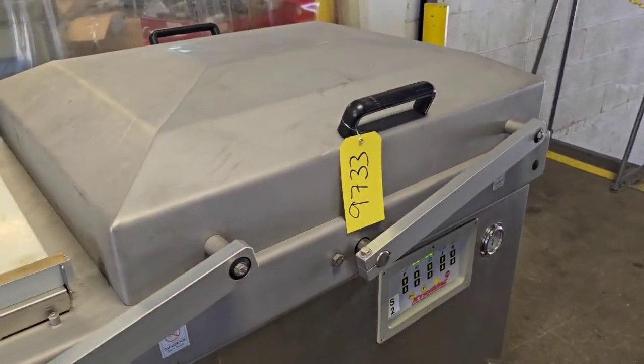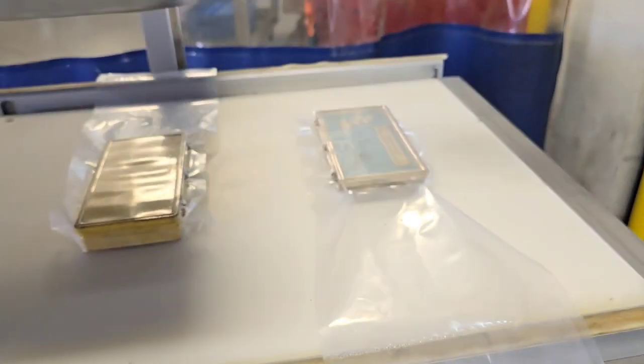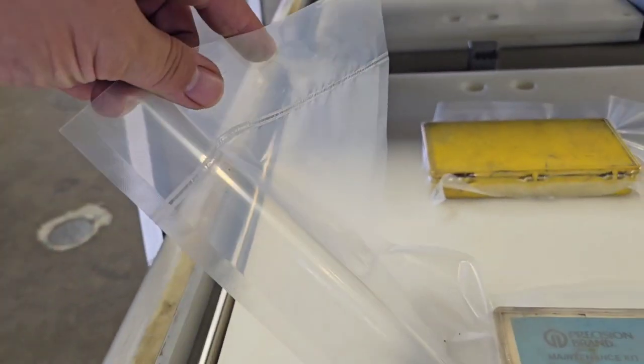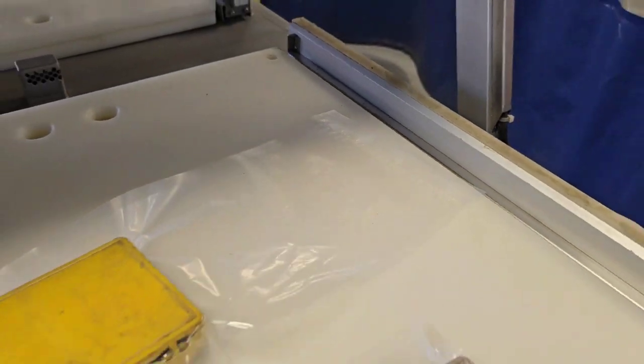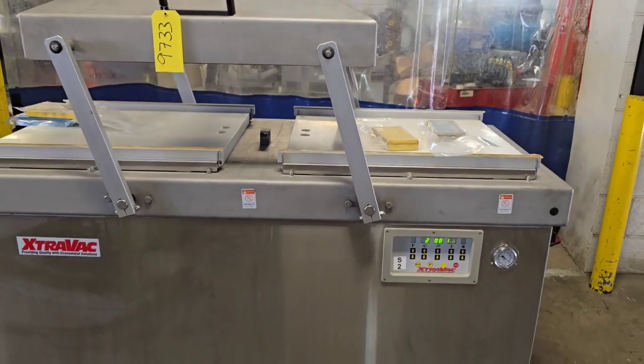We're coming up to the release on the other side here, and two very nicely sealed packages. Once again, this is an Extravac 780 chamber machine from M&M Equipment.